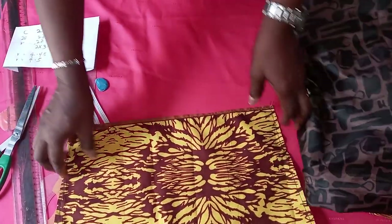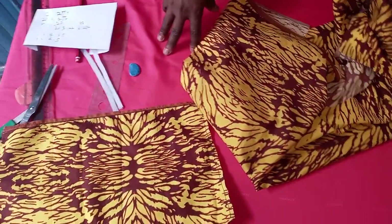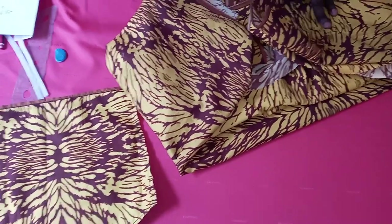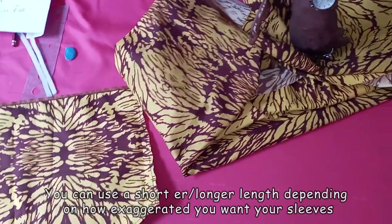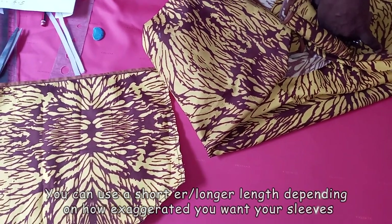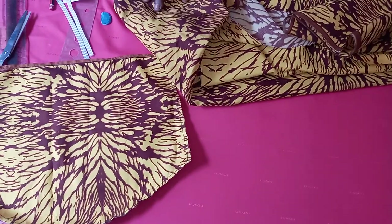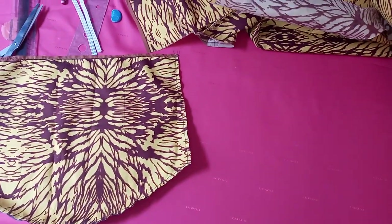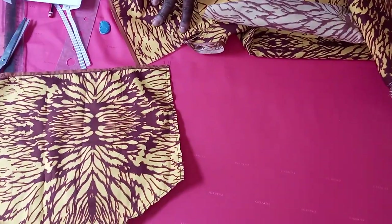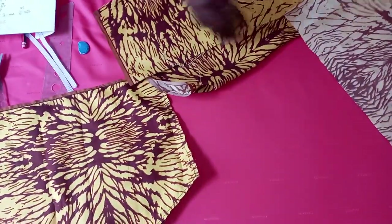So now to fold our fabric, the length we'll be working with for the lantern puff is 18. The length we want to achieve for the lantern puff part is about 10 to 11, but because we are going to fold it in to form a balloon shape, the remaining length will be used for folding. That is why we are working with the length 18. So that 18, we are going to add 4.5 to it. 4.5 plus 18 gives us 22.5. It is that 22.5 that you will use to fold your fabric into 4.